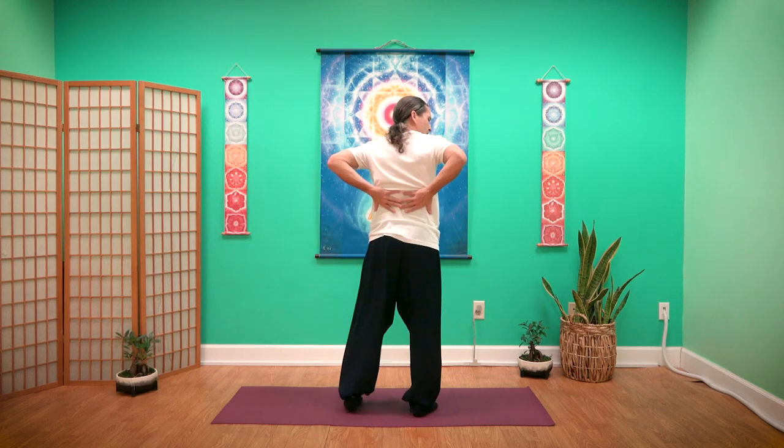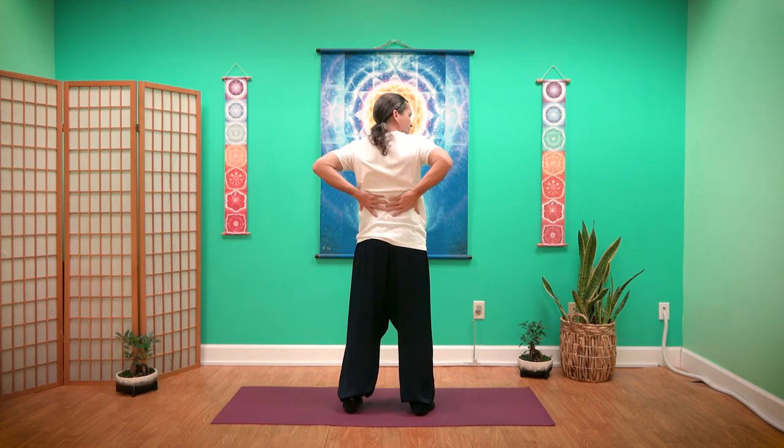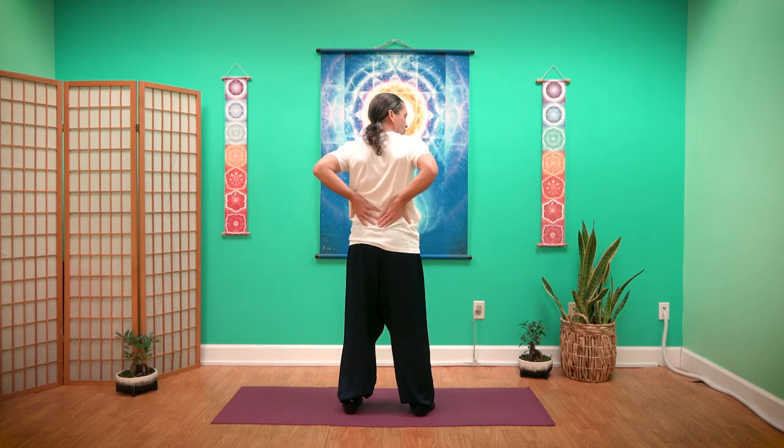Today we're going to focus on the water element. The water element has to do with our kidneys and our bladder. So go ahead and bring your feet a little bit shoulder width apart. You're going to place your hands on your lower back. I'm going to turn so you can see — your kidneys rest right under your rib cage here. You can start to rub the lower back here a little bit.